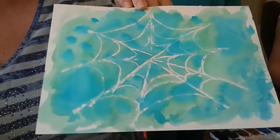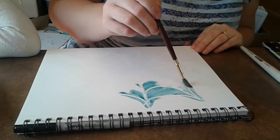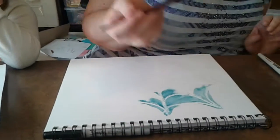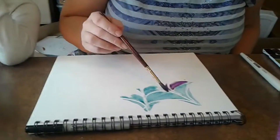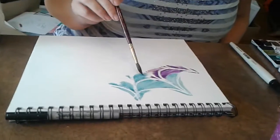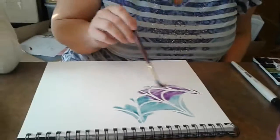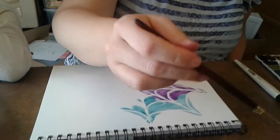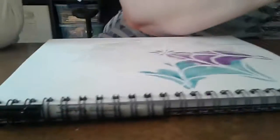If you're not careful your colors will be really muddy. If the colors you use together are not complementing colors on the color wheel, when they blend they'll turn to brown or gray. So make sure you're doing colors that complement each other.